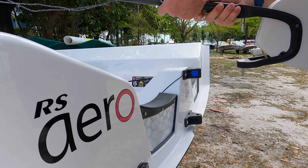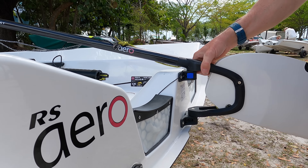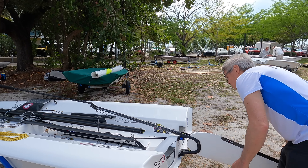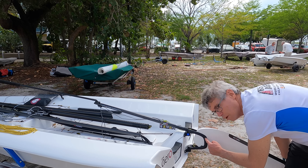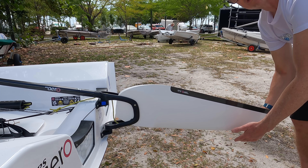It's brand new so maybe it's a little bit stiff. A magic blue button. So we tighten this bolt up just tight enough so that the rudder doesn't go smashing down if you're over concrete or something.